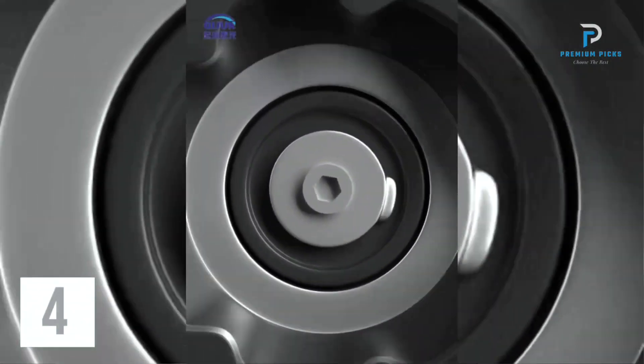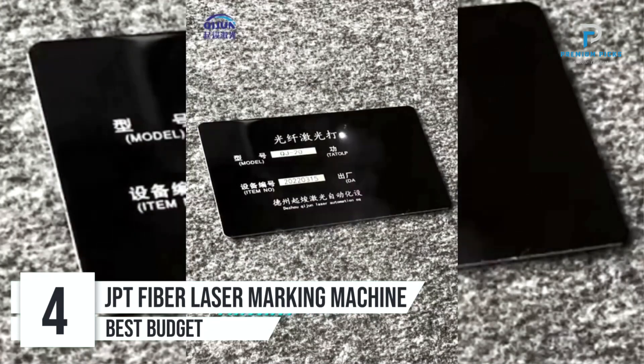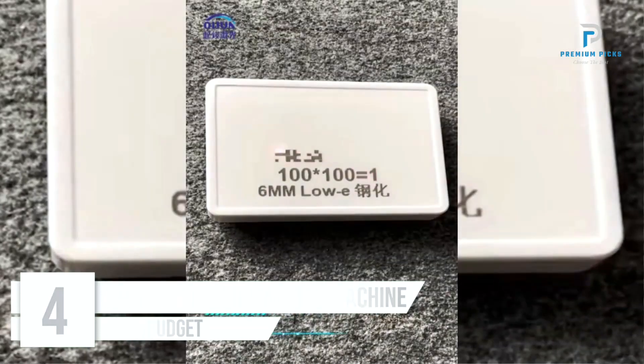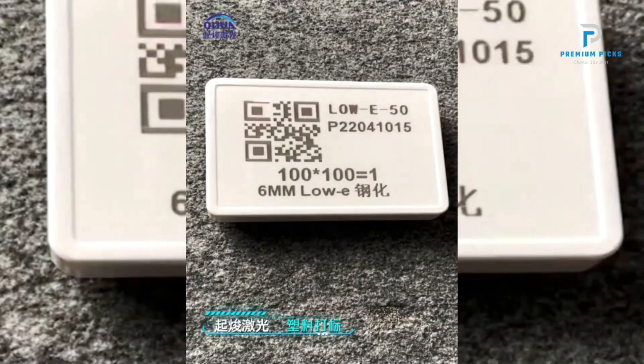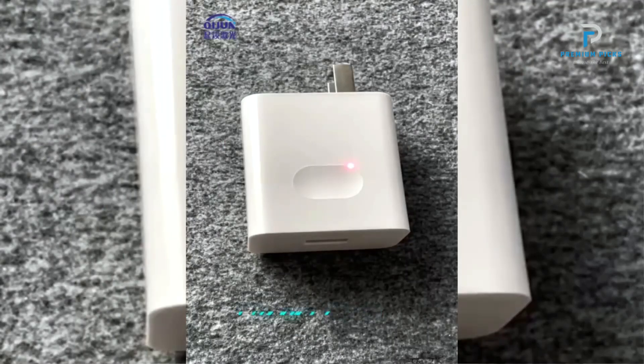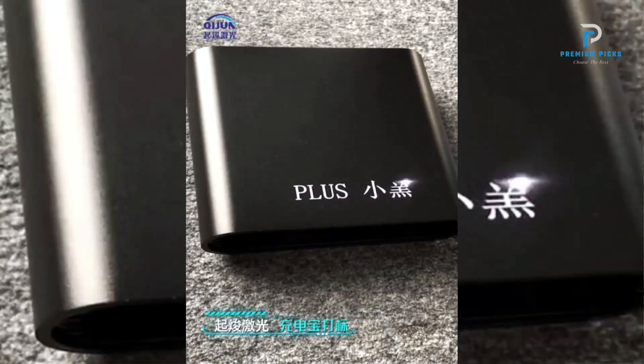Number 4: JPT Fiber Laser Marking Machine. The JPT Fiber Laser Marking Machine is a versatile and powerful tool designed for precision engraving and marking on various materials. With options for 20W, 30W, and 50W laser power, it caters to a wide range of applications, from jewelry engraving to industrial metal cutting.